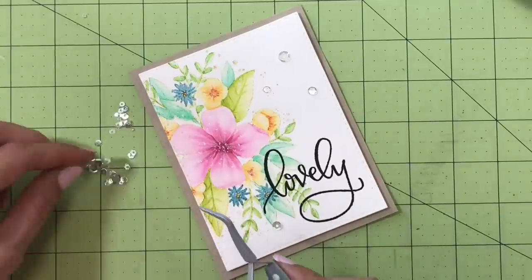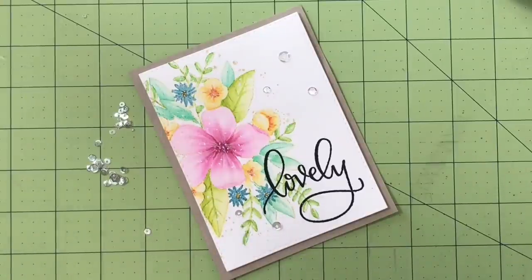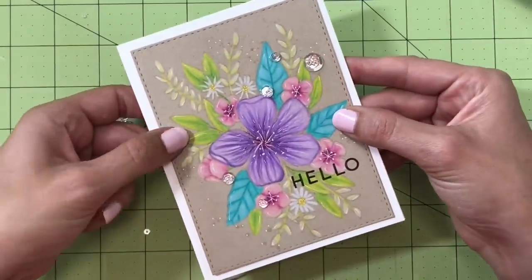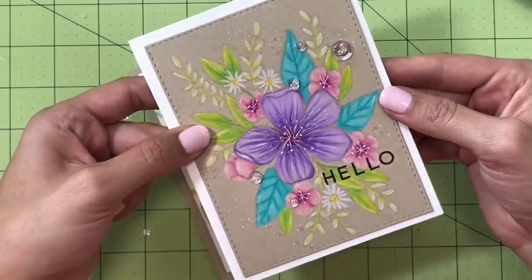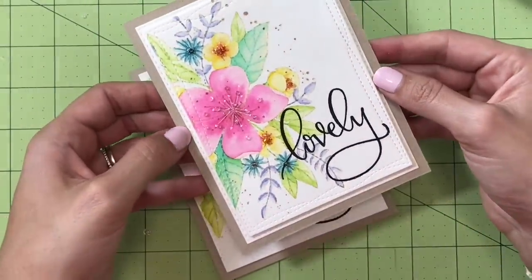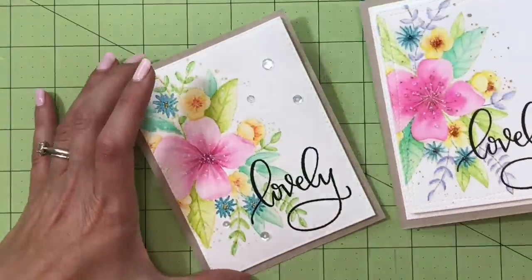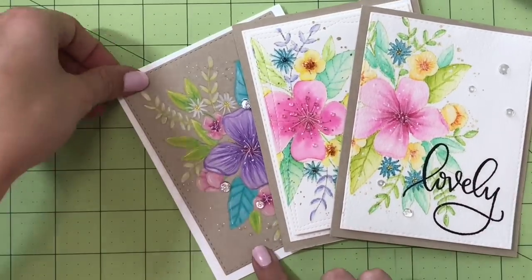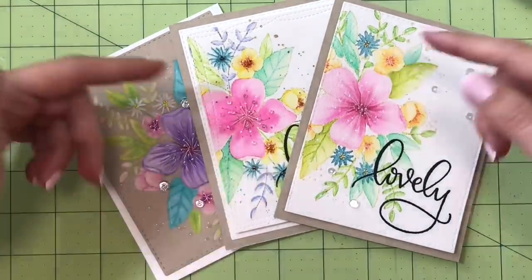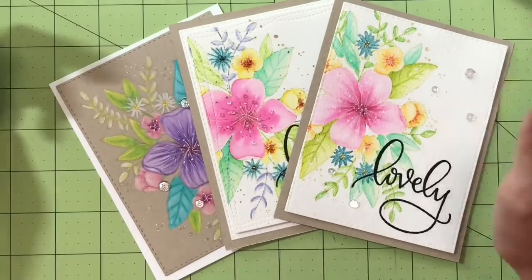I really wanted to utilize my seed beads because I love them but don't use them often enough. I have a little variety pack with tons of them. For one card I put the same sparkling clear sequins down but added little pink seed beads inside the well area of the sequins. On another I used straight seed beads in yellow and blue to embellish the middles of the flowers. This stamp set is Hello Lovely by Concord & Knights — all supplies are listed below.